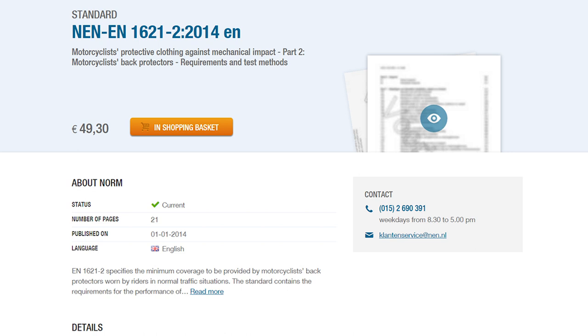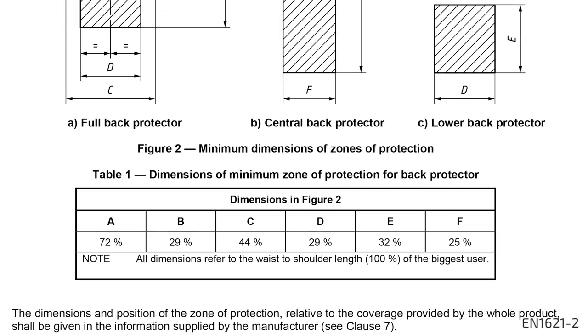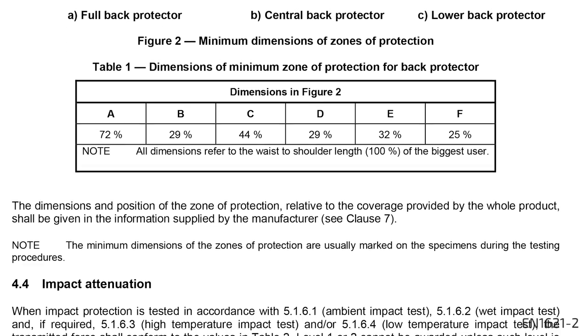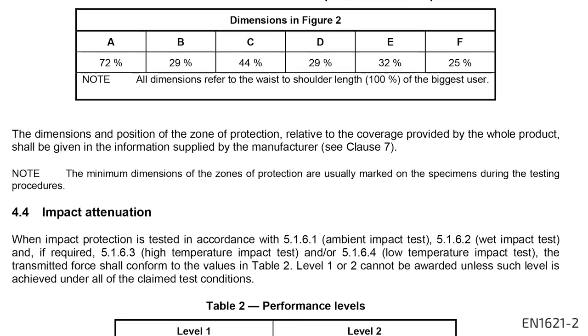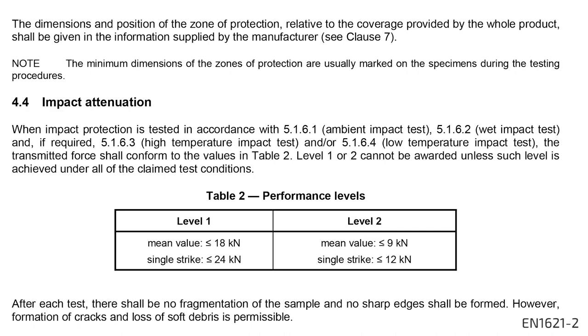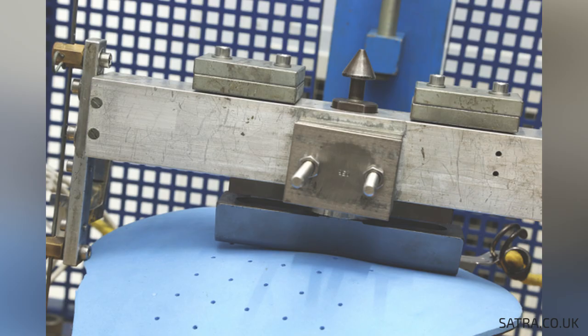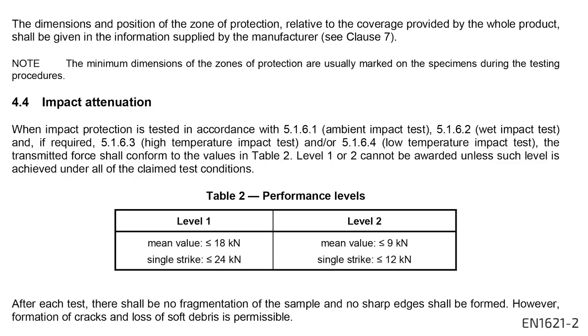The EN 1621-2 is a standard that states the requirements and testing methods for motorcyclists' back protectors. There isn't a specific standard for mountain bikers, but this comes close enough to be significant. The important function of a back protector is to reduce the forces of an impact so that the residual forces transferred to your back are kept to a minimum. The EN 1621-2 defines two levels of protection based on those residual forces. In one of the main tests, a weight of 5 kilograms falls from a 1 meter height on specific parts of the back protector. If the average residual force is below 18 kilonewtons, it complies to level 1. If its average is below 9 kilonewtons, it complies to the higher level of protection, level 2.